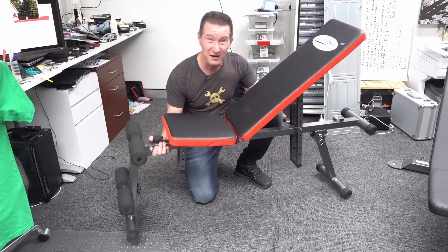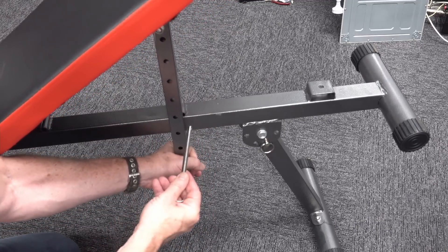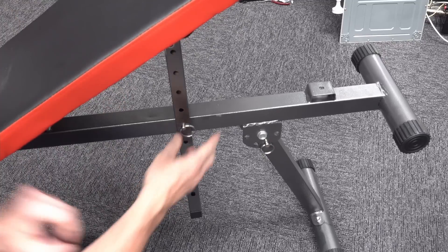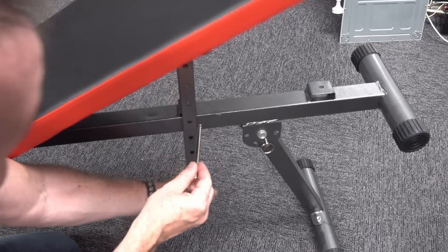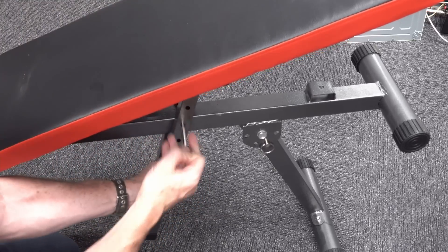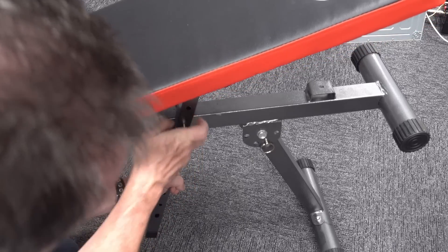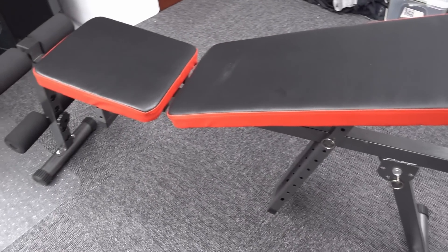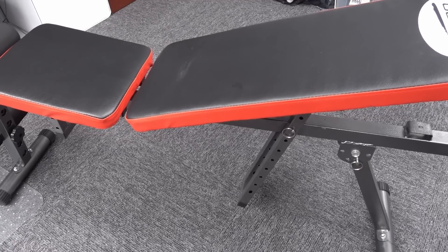But apart from that, you can just feel the lack of quality in this thing. To adjust it, you've got these really annoying pins. You've got to get them lined up and you've adjusted it, but you've got to pull them out and they can come out just through vibration because the little ball in there that tries to keep it in is pretty poor. It's just really annoying and frustrating, but you could argue that for the price, it's not a major downside.